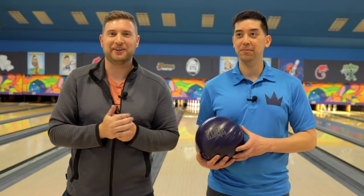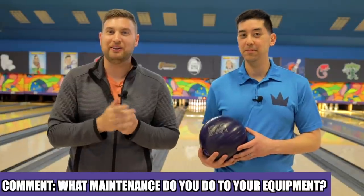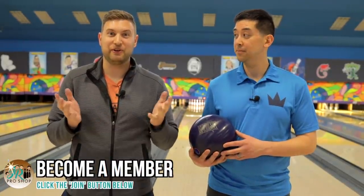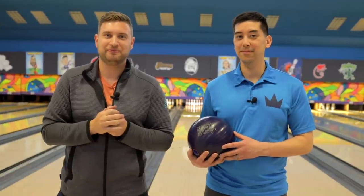Question time with Barks and Brando: what maintenance do you do to your bowling equipment and what products do you use? Let us know in the comments section below. Thanks for watching everybody. Make sure you like and subscribe, and thanks to all the members who have joined so far. If you're interested in becoming a member of our community, hit the join button below. We'll see you next time.